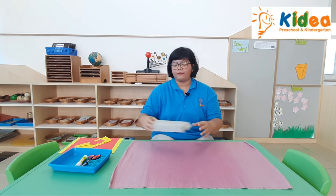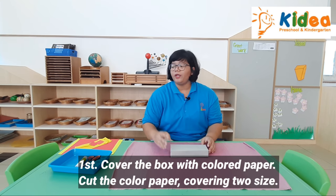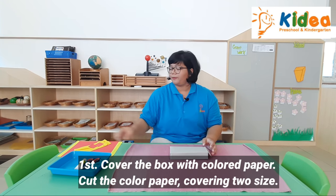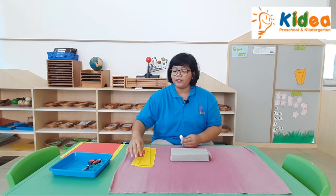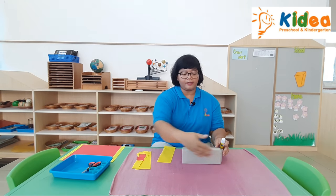Okay children, I will show you how to make it. First, we are going to cover the box with the colored paper. So you have to cut the colored paper to size to cover it.